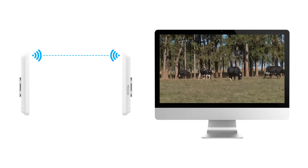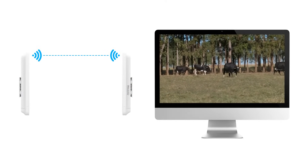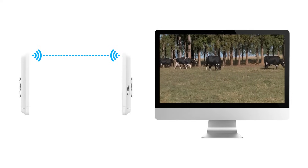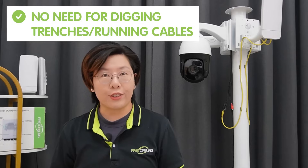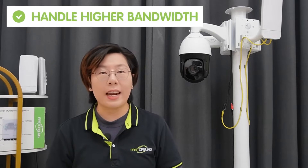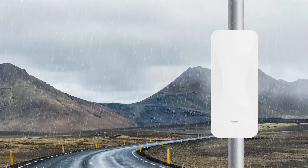With a point-to-point wireless bridge, you get reliable, high-quality video transmission even over kilometers. There's no need for digging trenches or running cables across large distances. A wireless bridge can handle higher bandwidth, meaning you can connect multiple IP cameras without compromising video quality. Plus, it's designed to withstand the elements — whether it's rain, snow, or heat — these bridges are built for outdoor environments.